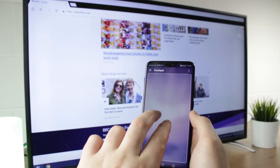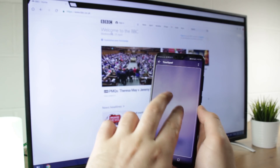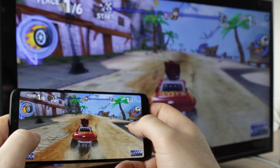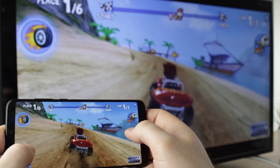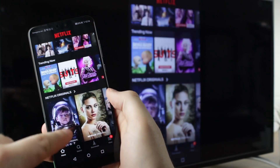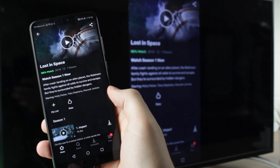Whether screen mirroring or using the desktop view, this connection is ideal for playing games, browsing the internet, showing off your holiday snaps, as well as watching popular video services like YouTube, BBC iPlayer and even Netflix, which works absolutely perfectly with this process.